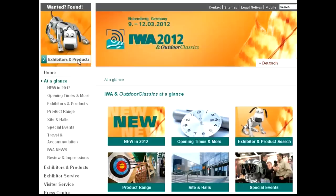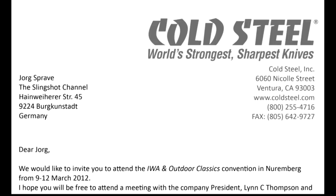The IWA Gun Show — I always wanted to go and see it. It's business to business only, so as a hobbyist I had no chance to get in. But Cold Steel sent me a nice invitation.